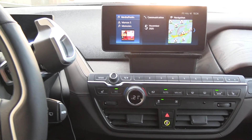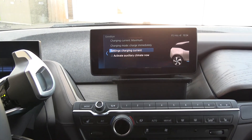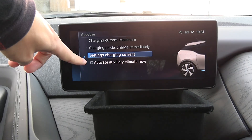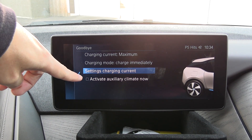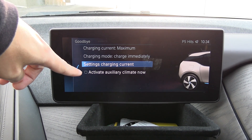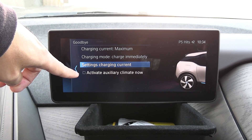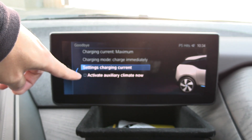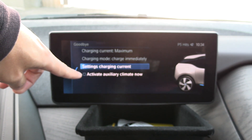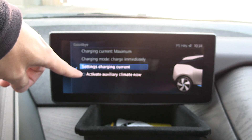One thing you could do is when you open the door, you have this button here to activate auxiliary climate. In my previous video, I kind of made fun of the auxiliary climate — not because I don't know what it is, I know what it is — but why did they call it auxiliary climate?